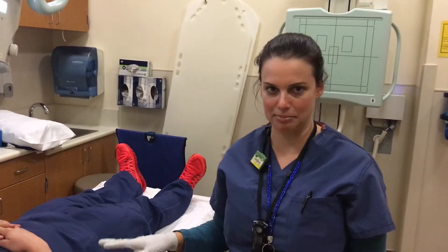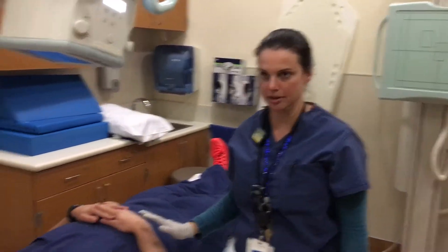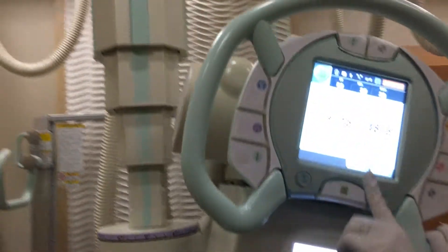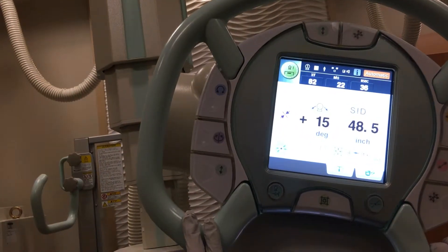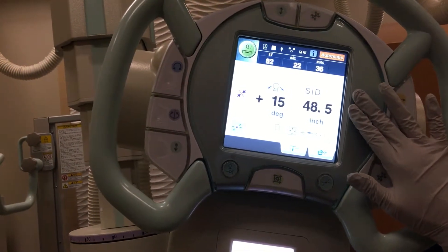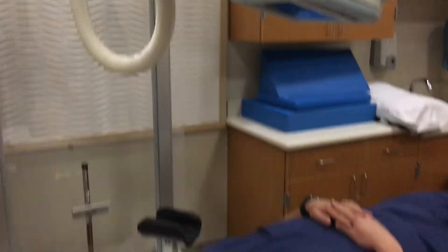For the next position we're going to be doing an AP position. You're going to want to lie your patient on the table. You're going to line up your tube with your bucky at 15 degrees. The book says to do your SID at 40 inches. I personally go higher than 40 inches and I'll explain that in class why I do that.